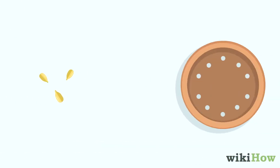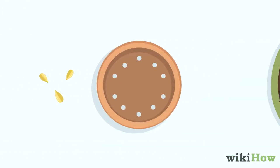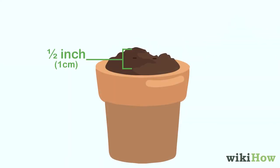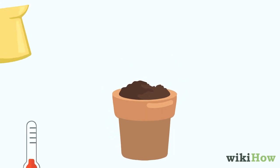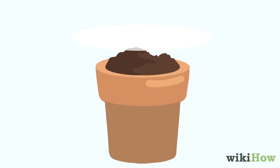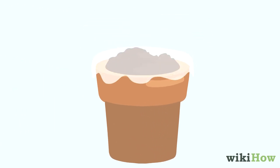Then find a small pot with drainage holes on the bottom and fill it with pasteurized soil mix. Push your seed one half inch, one centimeter, below the surface. Lightly moisten the soil with lukewarm water and cover the top of the pot with plastic wrap to help the soil retain its moisture.